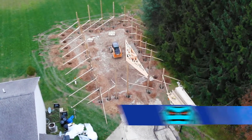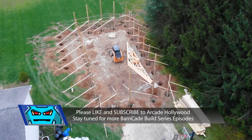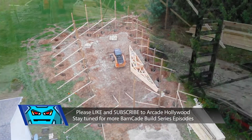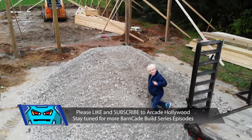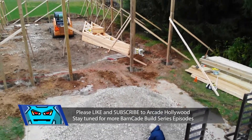Please like and subscribe to this channel and stay tuned. We will have a bunch of videos containing a variety of construction topics and video updates of the Barncade build progress.